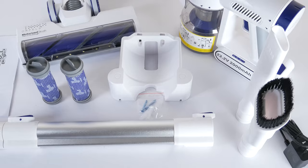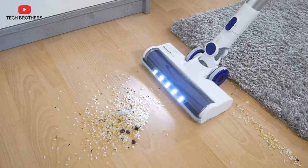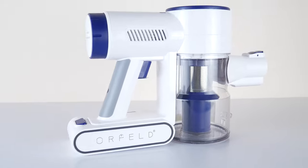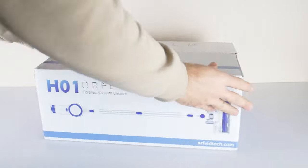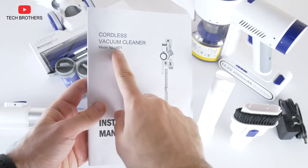Let's unbox the new Orfeld cordless vacuum cleaner, and then we will look at the design and test the cleaning performance. I received a branded box with the Orfeld logo on the top and an image of the vacuum cleaner on the side. By the way, the model name of this product is H01.